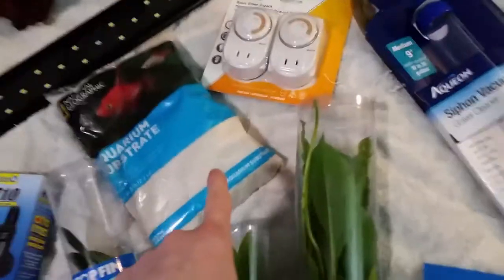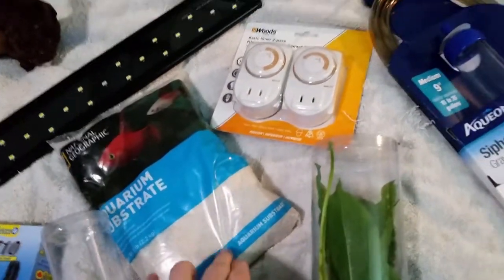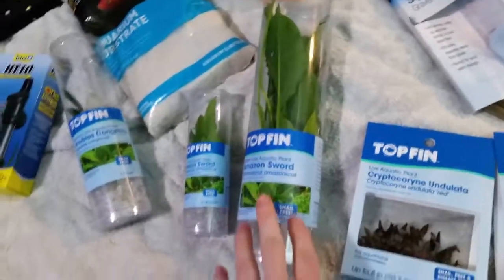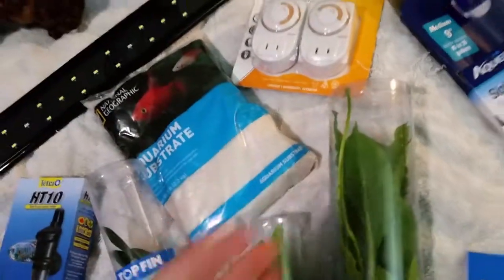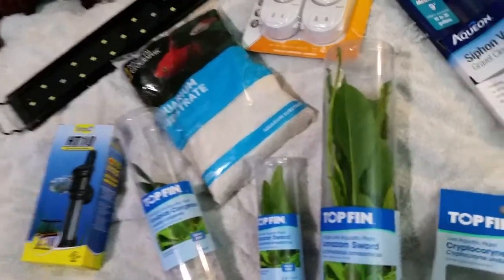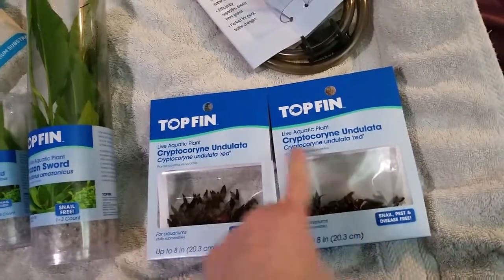Got a new thing of substrate — it's just very fine, like a gravel substrate to put in there. He's got a lot in there, but since I decided I'm going to go ahead and do live plants, I want a little deeper substrate. And I already have some fertilizer tabs that I'm going to put in there — not many, just a few. I'm going to give these a go.